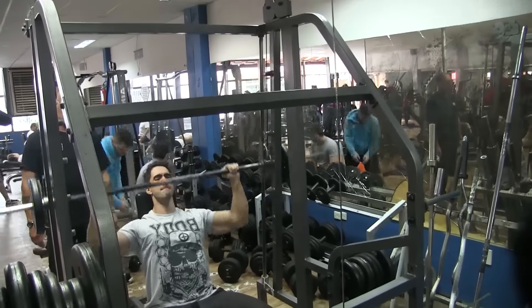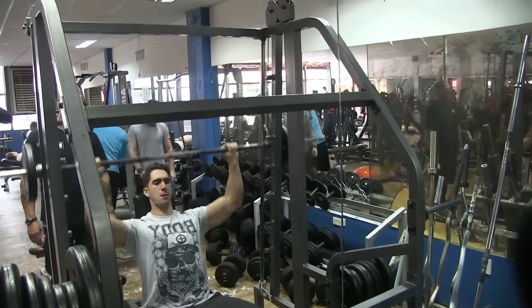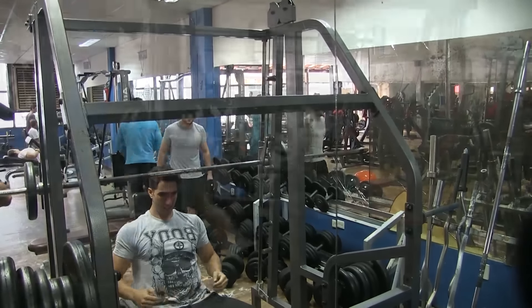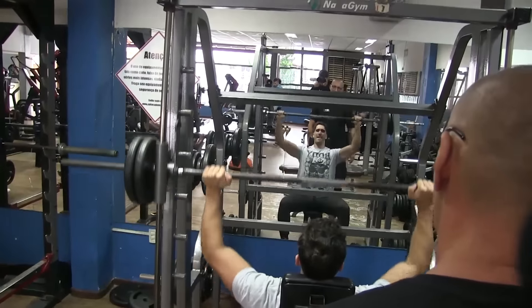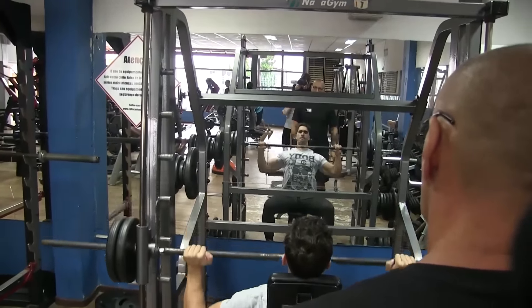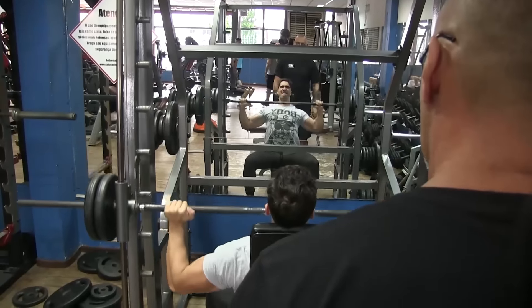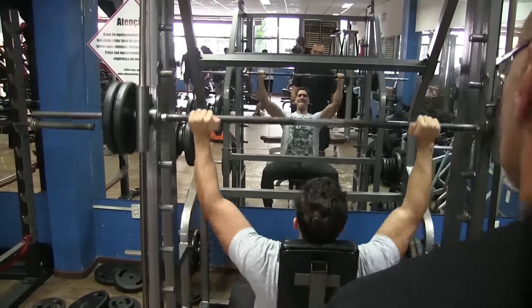Aqui a gente já começou com o trabalho de aquecimento de manguito — foi aquele primeiro exercício que a gente fez ali no começo. O manguito rotador é a base pra você não machucar, não lesionar o seu ombro. Então sempre que você for fazer um treinamento de ombro, é importantíssimo aquecer devidamente os músculos e principalmente o manguito.